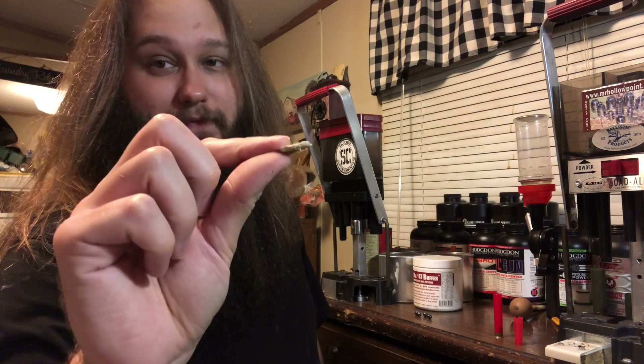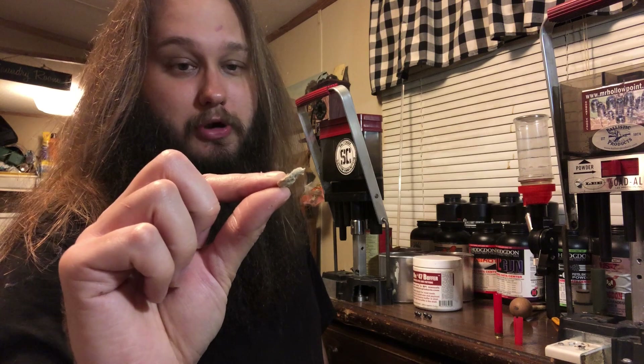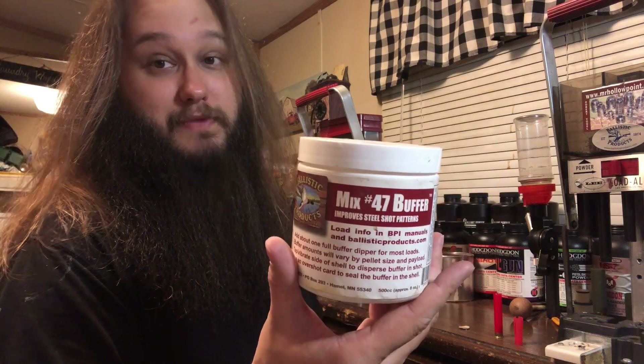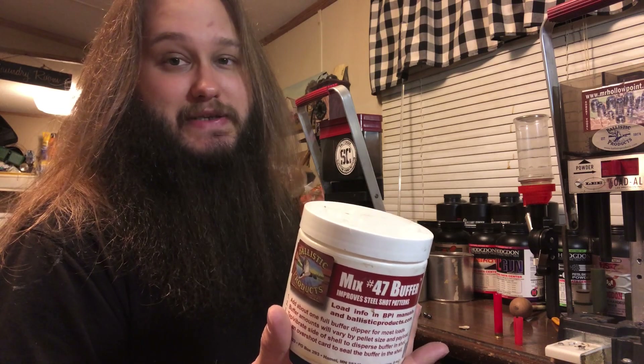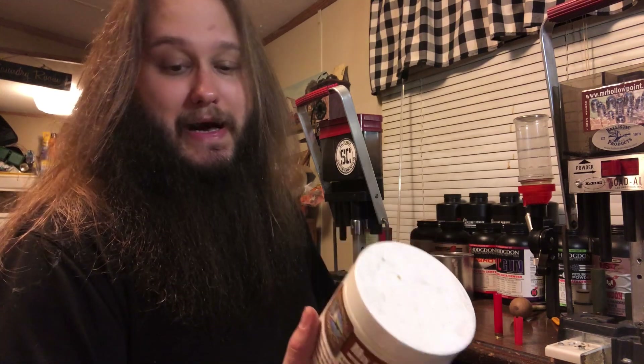For an overshot card, I'm just using a piece of a 20-gauge fiber cushion wad — not really an overshot card, but we'll make it work. I don't have any 410 overshot cards. For buffer, this is Ballistic Products mix number 47. I use all three of their buffers pretty much interchangeably, although I do like their ITX — or BSB buffer — the best. ITX has been rebranded to BSB, it's the same thing.